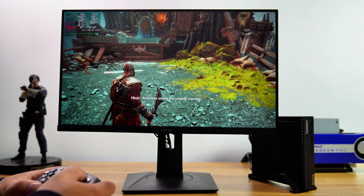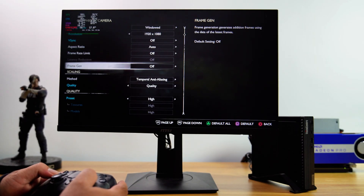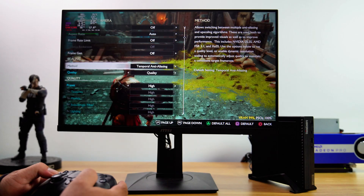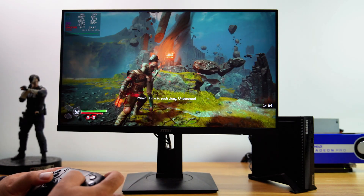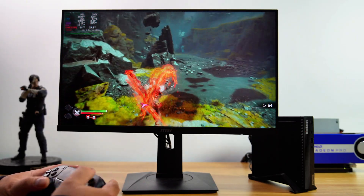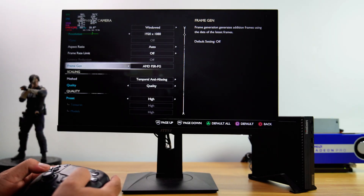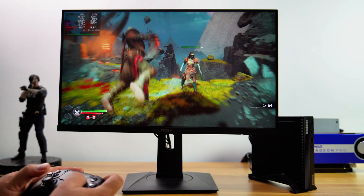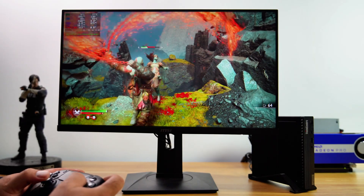Now let's try God of War Ragnarok at 1080p. I set the graphics preset to high and turned off frame generation — with these settings, the gameplay achieves around 60 FPS. Now let's turn on frame generation. With frame generation enabled, the FPS doubles, boosting the gameplay to an average of 100 FPS.